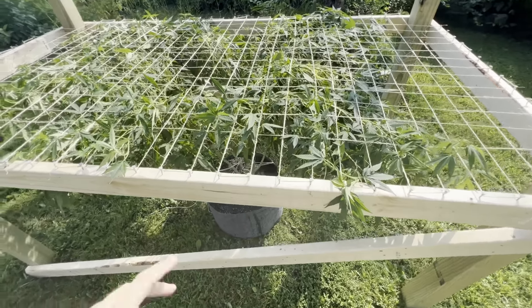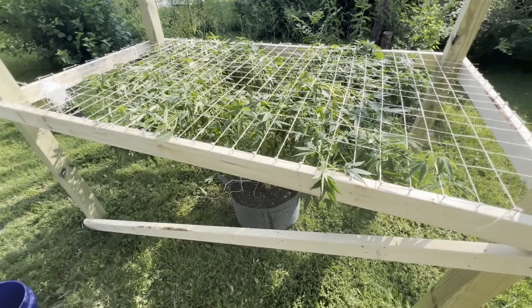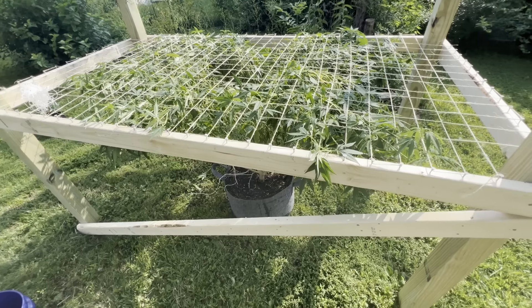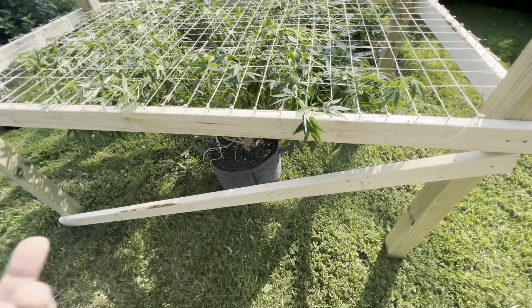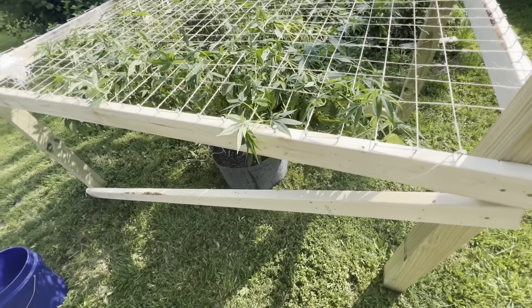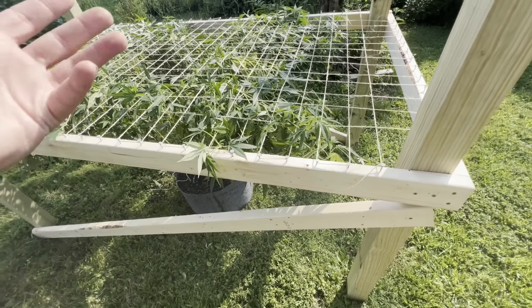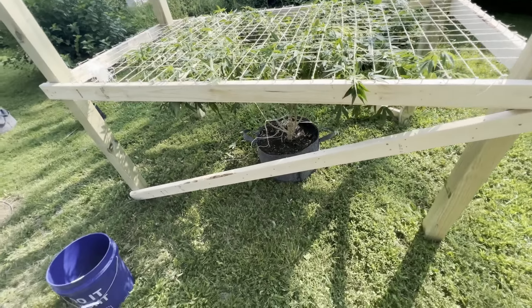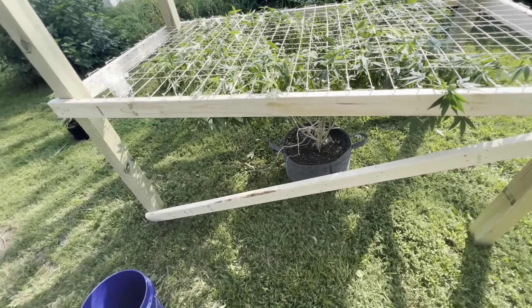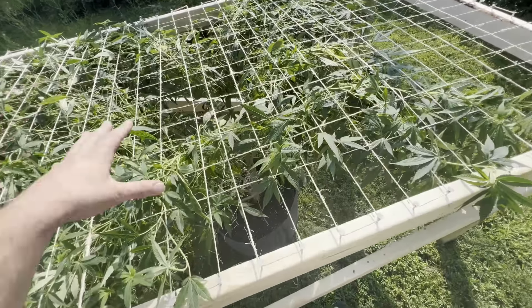What's up everyone, I'm Eastern Grows and welcome to the end of week 13. Last video during the beginning of week 13, I asked y'all what should I do to support these girls. One of y'all came up with the idea of making some kind of support brace. I didn't have time to video this because it was a last-minute project, but I made myself an outdoor SCROG screen with just the Donutz Triploid.